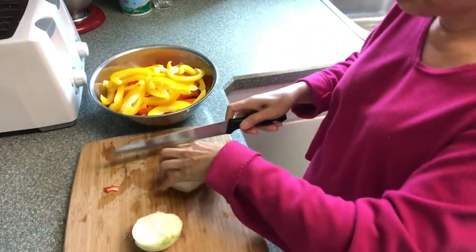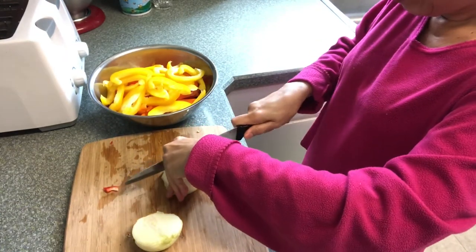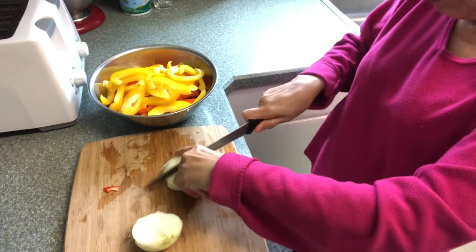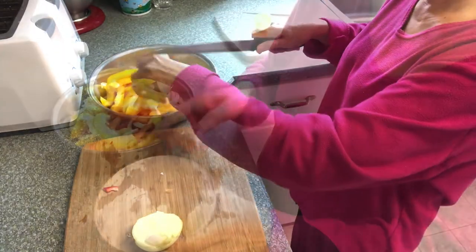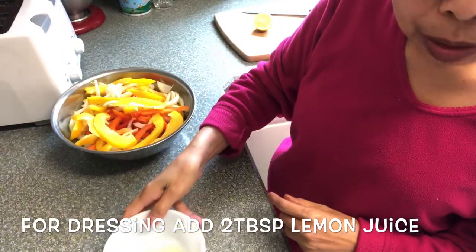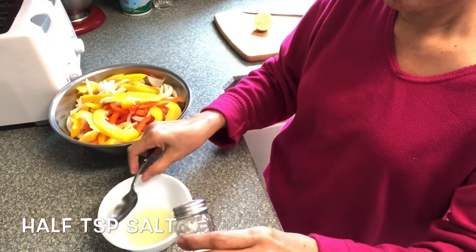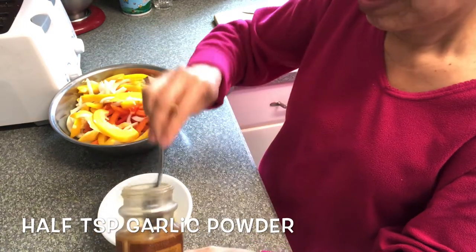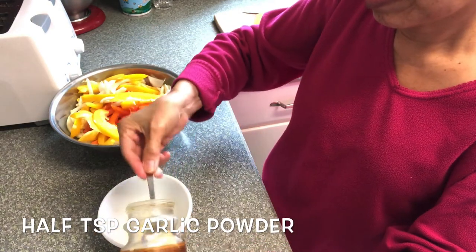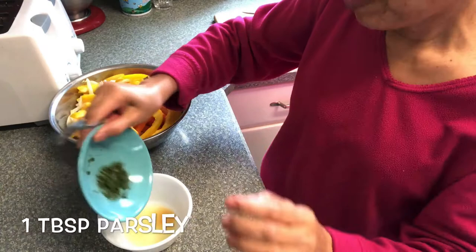The last is the onion, 1 tablespoon of lemon, and half a teaspoon of salt, and half a teaspoon of garlic powder, a tablespoon of parsley.